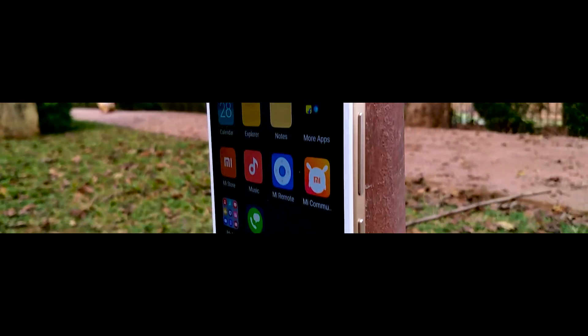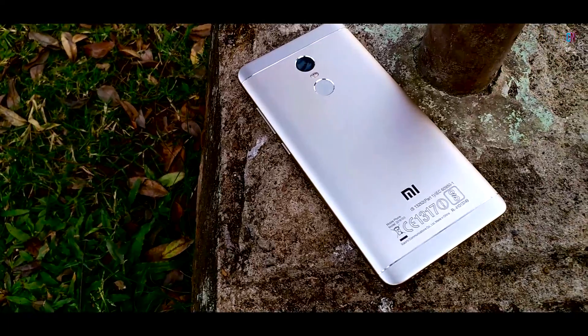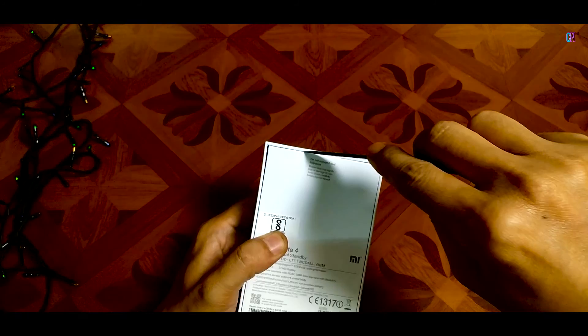What is up guys! In this video, let's check out the full review of the super budget mid-ranger Xiaomi Redmi Note 4, 4GB 64GB version, including a quick unboxing and stuff like its Antutu scores, gaming and camera performance! So let's get started!